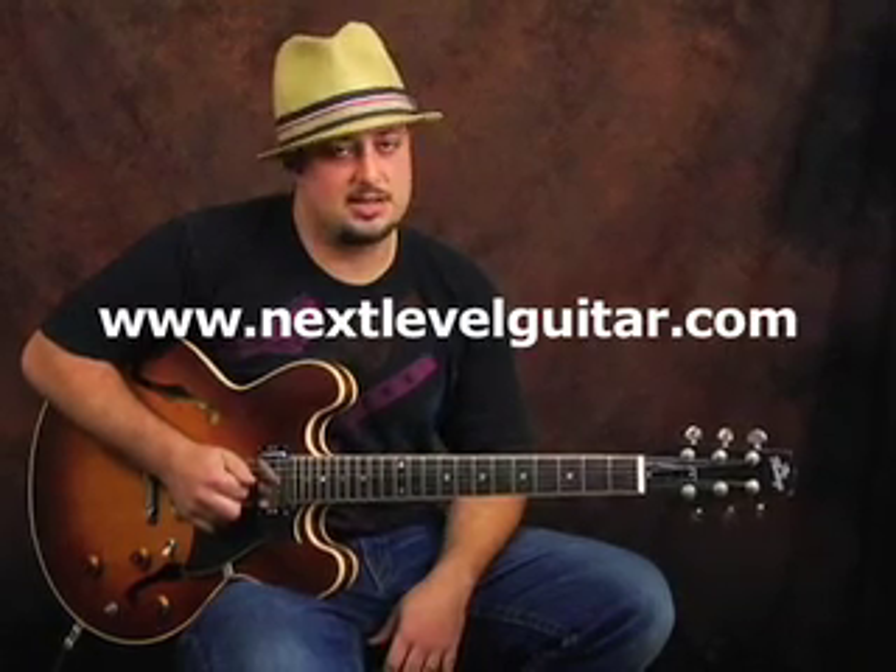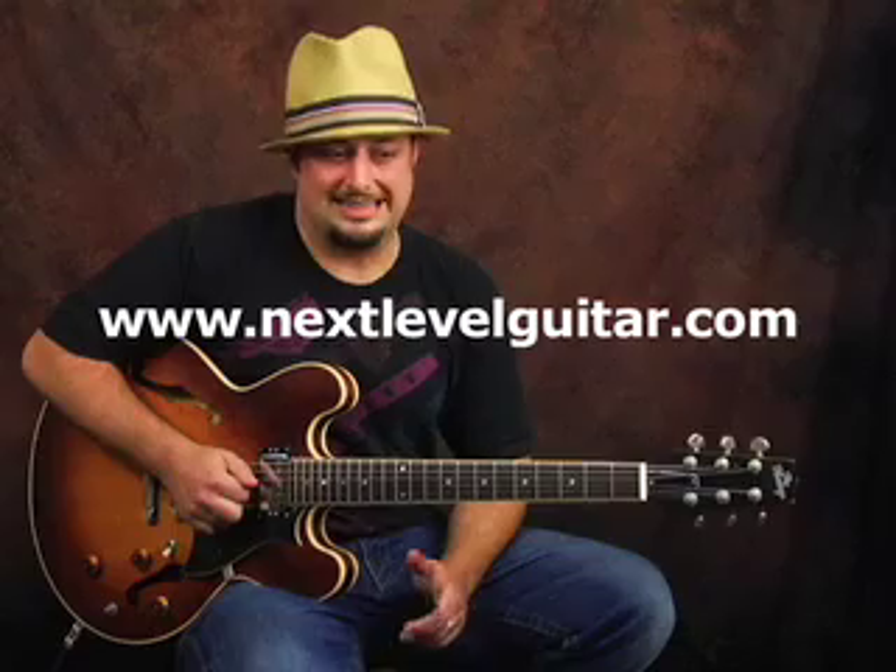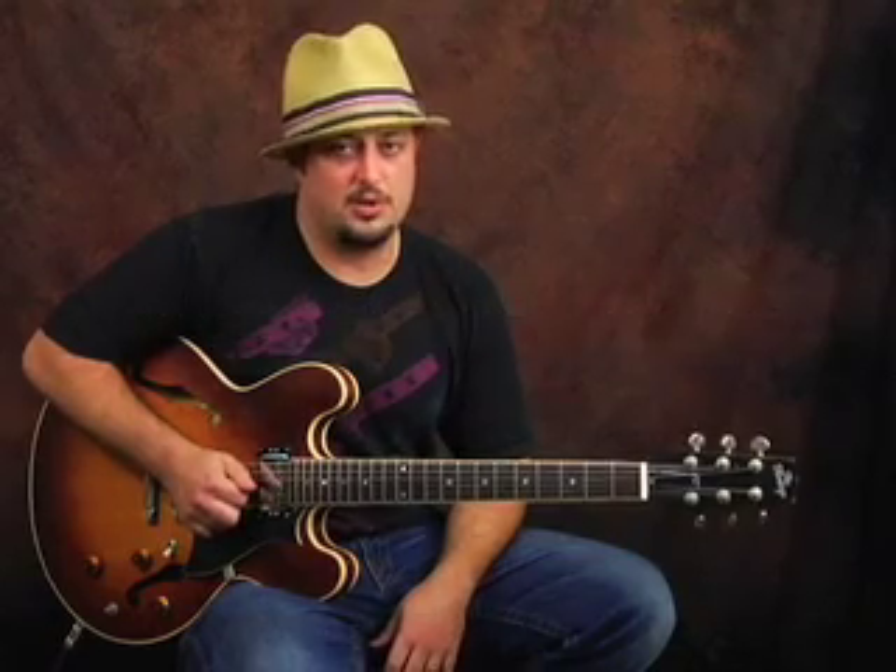Once again, I'm Marty with NextLevelGuitar.com. If you liked what you saw, go to the website NextLevelGuitar.com — there are a lot of videos and really cool stuff that will help you learn how to master this. Thanks a lot, come back again.